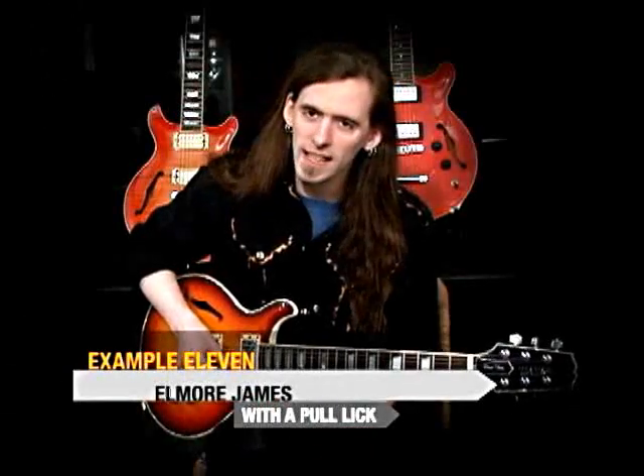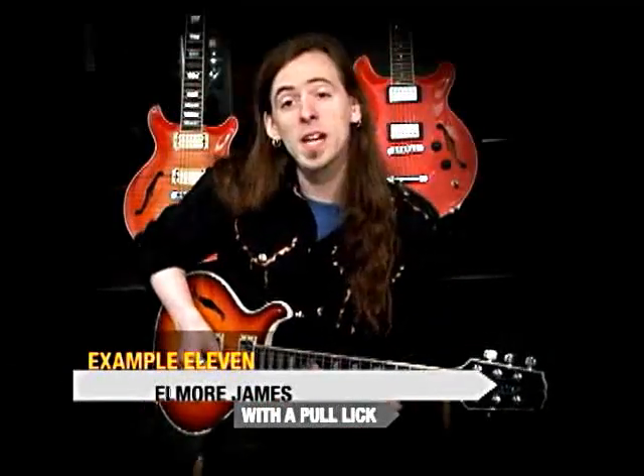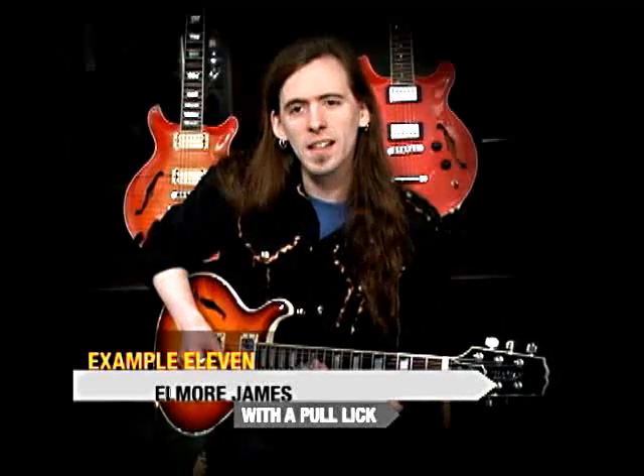This next example is a slight elaboration on the Elmore James style lick. We're just going to add that pull lick into it. We're going to start with triplets.